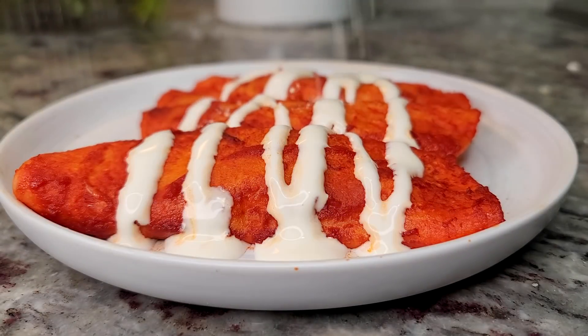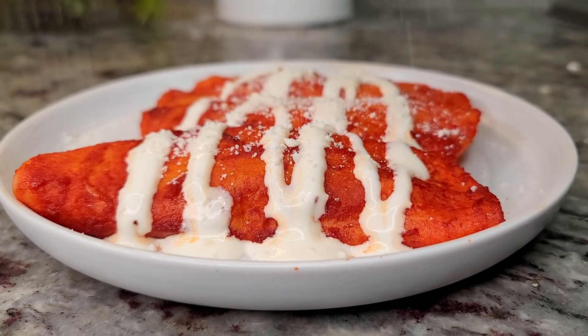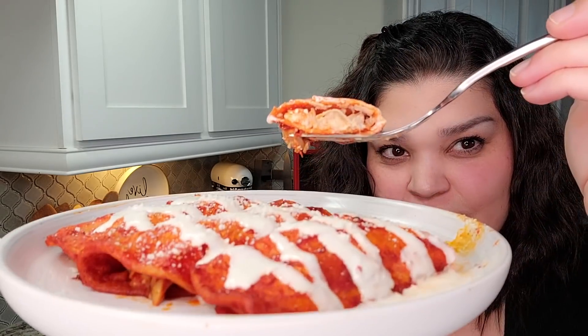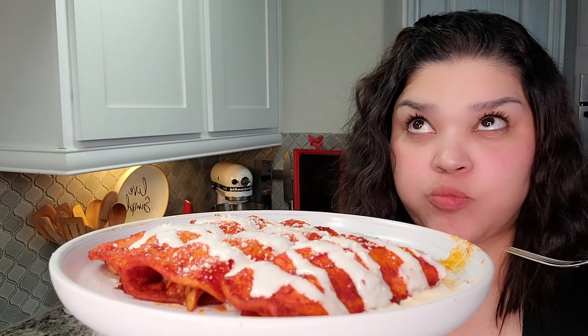Today I'm making traditional style chicken enchiladas. I'm going to fill these with tender chicken and cheese — it's going to be good. Here's how I make them.